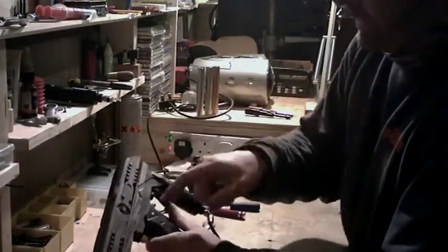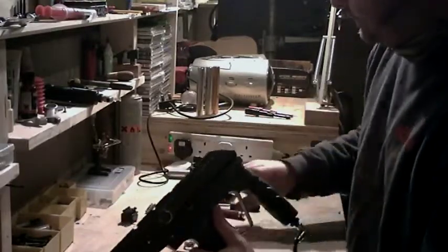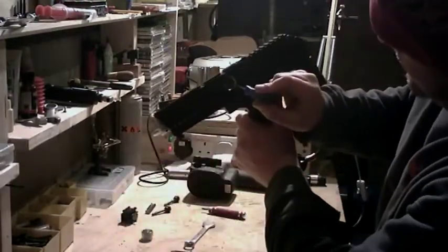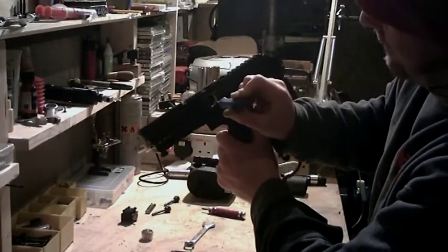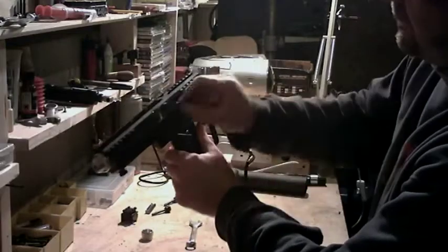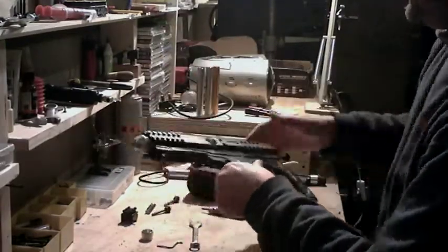Now if for any reason you should ever need to remove the fire chamber, there is inside here a hidden screw. It's a 10-32 grub screw. You just pop your allen key in, give it a twist, and then the whole body comes out.